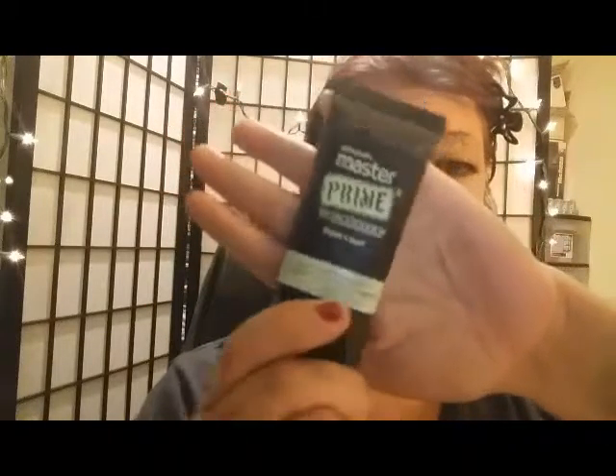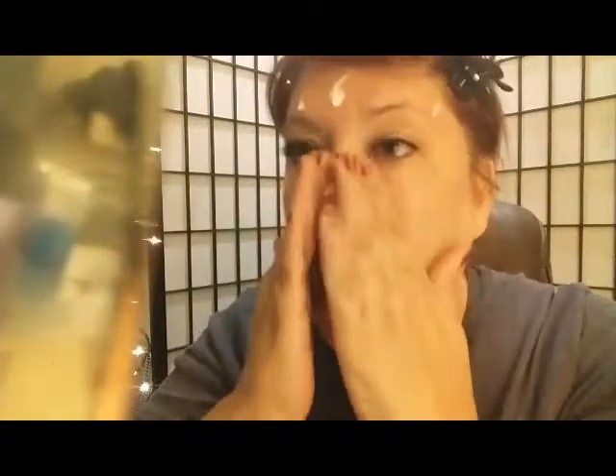I'm going to apply my foundation with my beauty blender — actually, it's really dirty, not from foundation but from a very dark contour I tested. So I'm going to use my face primer instead — my migraine primer which takes out all the redness. I'm a little red from the sun, so I'll apply this all over the face and blend it in. It really helps everything blend in so much easier.